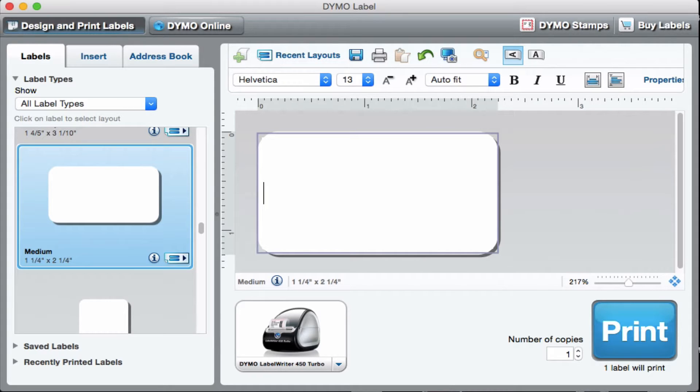It's actually pretty easy to do using the software that comes with your Dymo printer. It comes on a CD with the label printer when you purchase it, or you can download it from the Dymo site. I've already got it open here and it takes you into the label section.